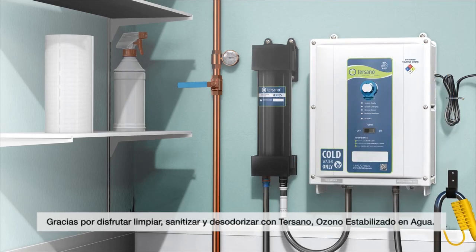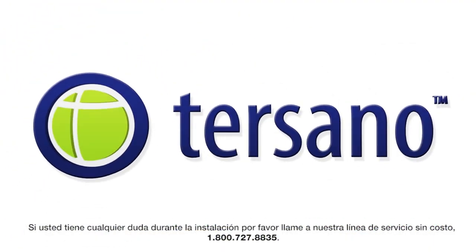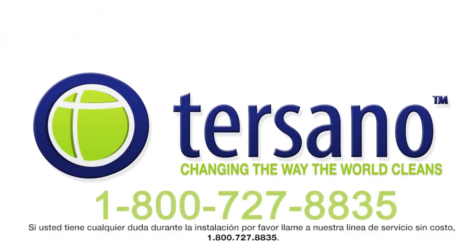Thank you and enjoy cleaning, sanitizing, and deodorizing with Tersano Stabilized Aqueous Ozone. If you are having any issues during installation, please feel free to call our toll-free service line: 1-800-727-8835.